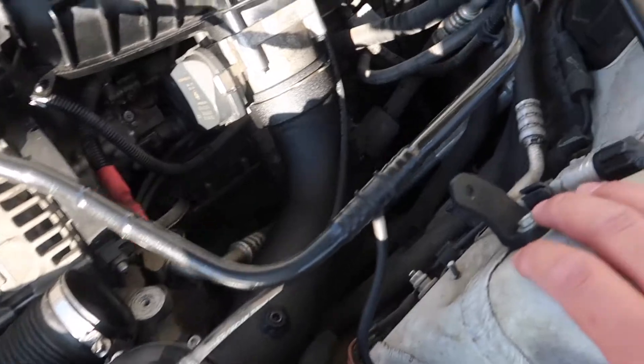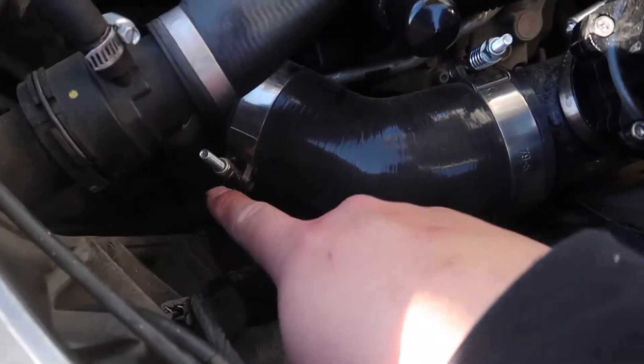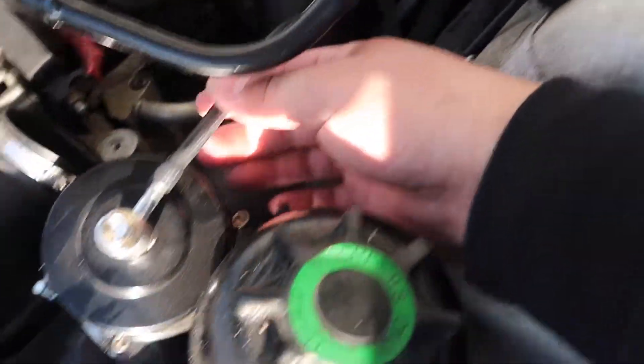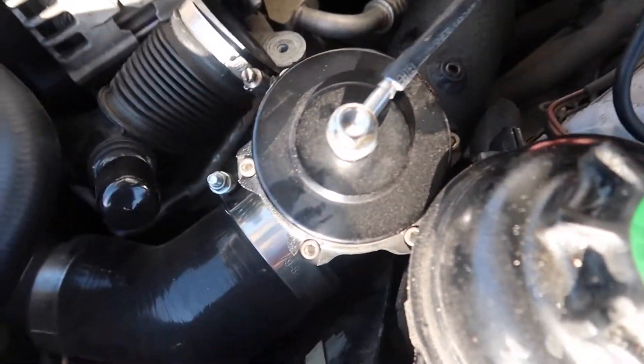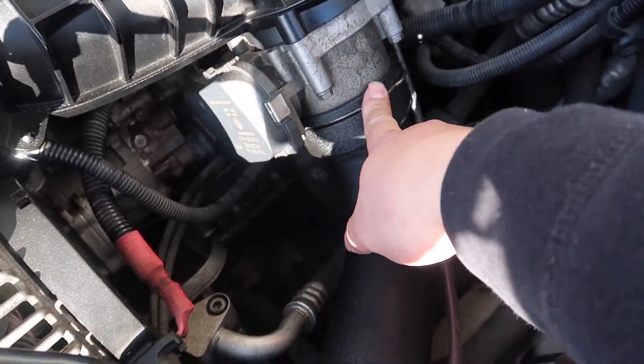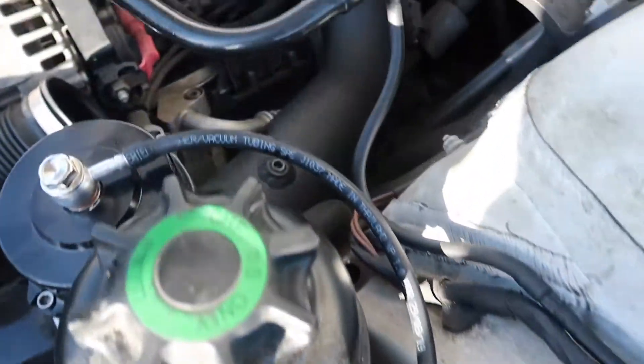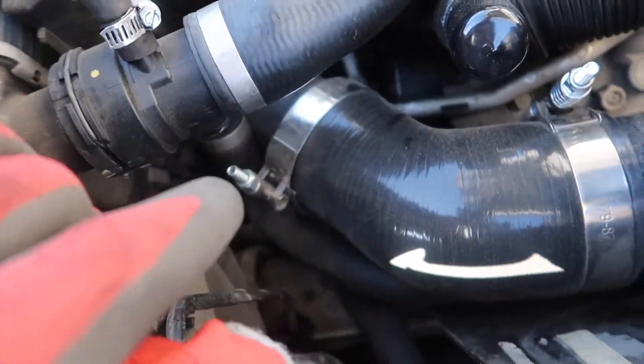Alright guys, intakes are off. We are gonna be loosening up this clamp, we're gonna disconnect the line that's connected to the blow-off valve because we won't be using this line anymore, and then just prying off the C-clip right here. I disconnected the line — it goes pretty much attached to that little nipple right here. So I won't be using this line anymore, but I just loosened up that clamp.